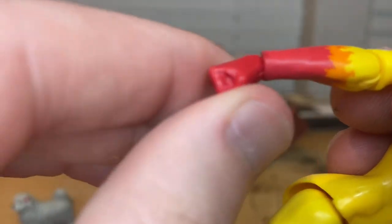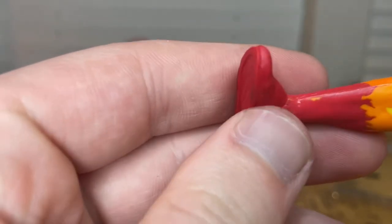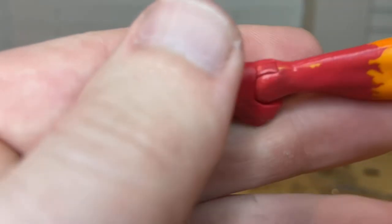The sleeve/glove area has orange that gets red towards the hands, and the legs do the same thing with a little orange splotch there.